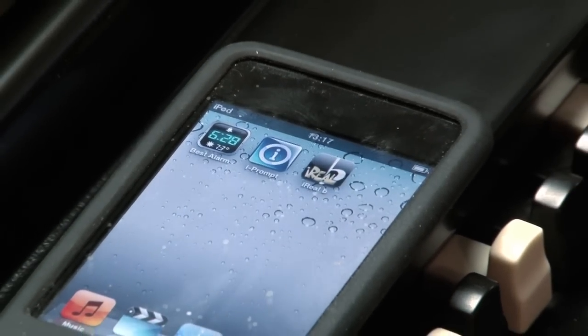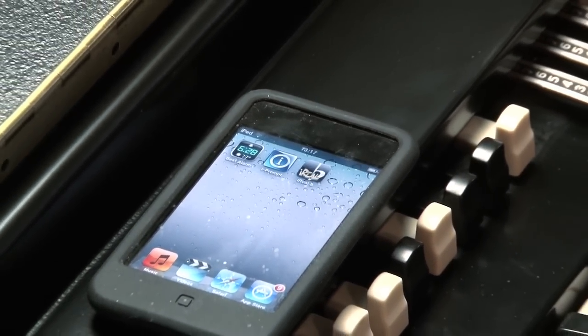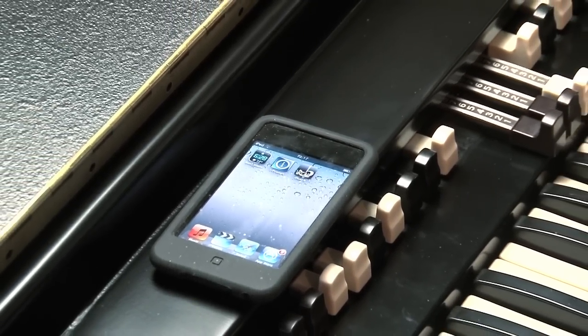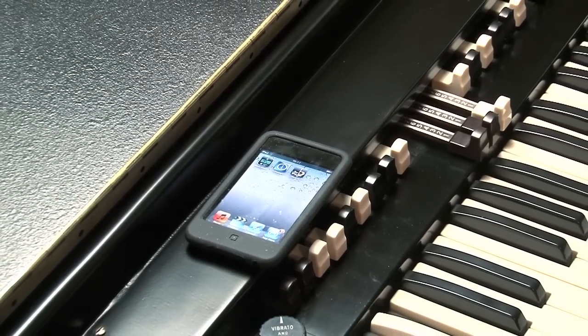A great practice aid is the iReal B application that runs on an iPod. It allows you to put in backing tracks, or you can type in your own sequences. It also allows you to repeat the sequence up to 30 times, so you can just leave it running and practice away to your heart's content.